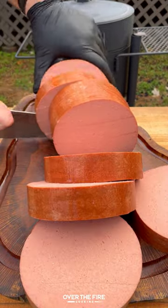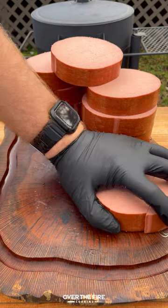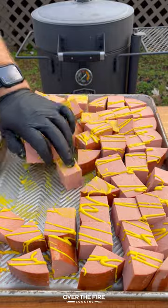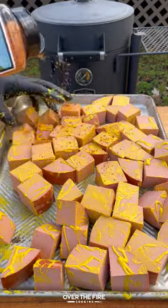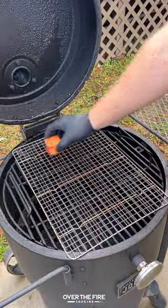Smoked bologna burnt ends — got a whole bologna chub, gonna slice it into steaks and then cut those into cubes. Lather them with yellow mustard, season with Tennessee Smoked seasoning from Spiceology, then place it on the smoker at 250°F to cook for about an hour to an hour and a half.